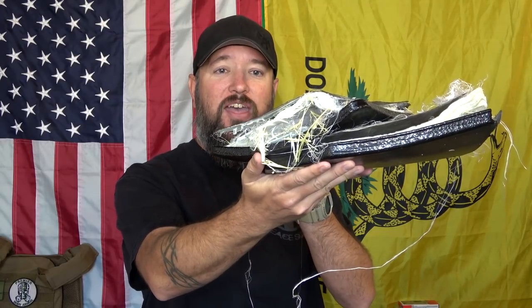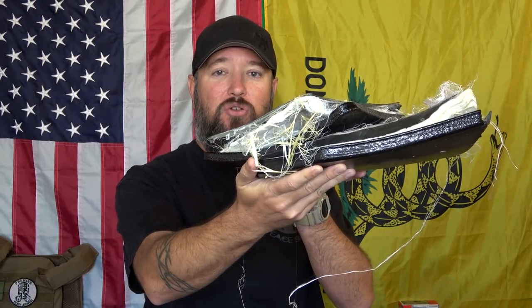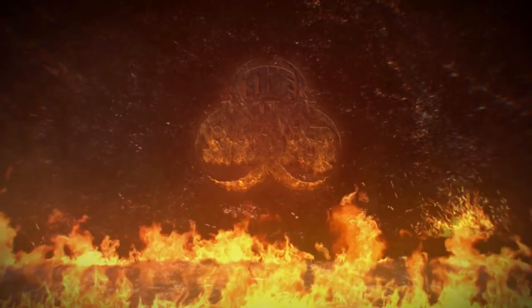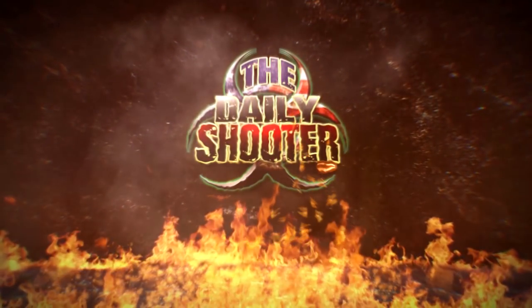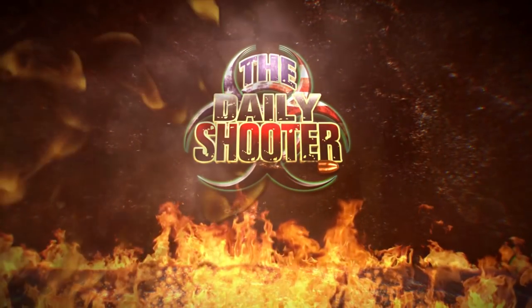Hey everybody, how's it going? It's The Daily Shooter, and if you want to find out how to make really good body armor look like this, go ahead and stay tuned because I've got some pretty cool body armor for you. The body armor we're going to be taking a look at today is from a company called Shotstop. They have a website called shotstop.com.